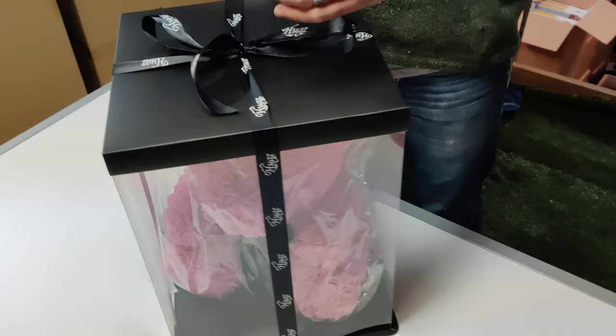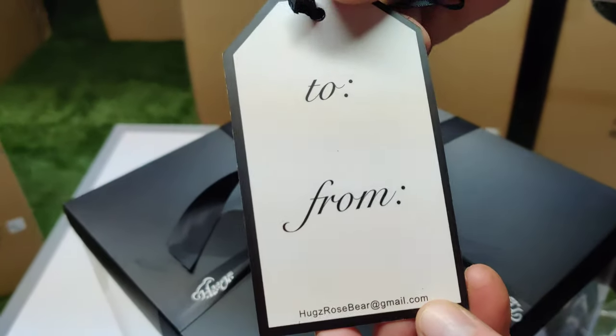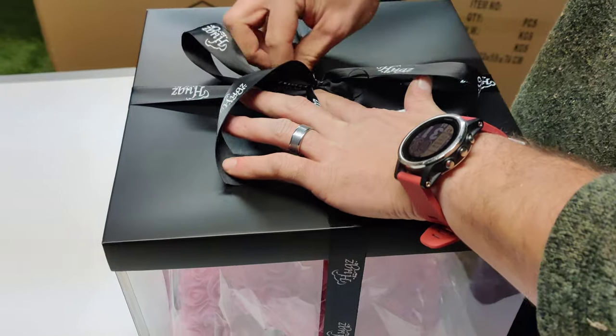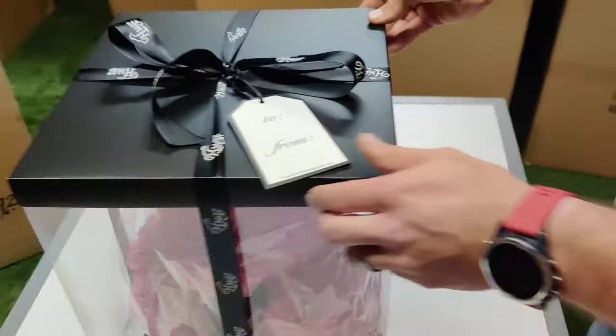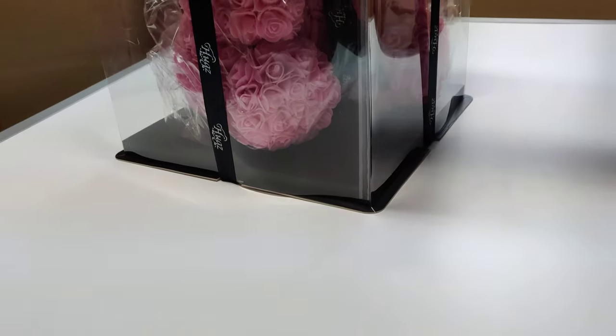Now if you bought it from Hugs Rose Bear, you already have one of these — it's the to-and-from tag, so you can sign it. What you do is just slip it underneath, right through the middle, and place it on. And that is a complete bear from start to finish. Hope you guys enjoyed.